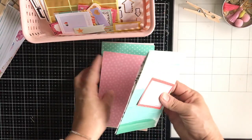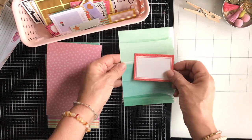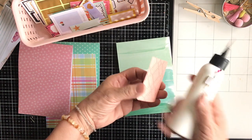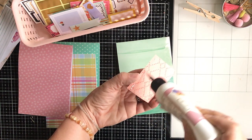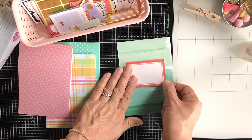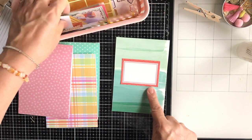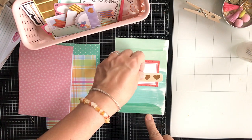I am running low on gold foil ephemera, so maybe it's time to use my Minc and all of the Heidi Swapp foil and embellishments that I have and run them through the laminating machine. Do you guys want to see a video of me doing that? I'll practice off camera first since I haven't done it in a few years, and if it's a success I will record a process video. I still have several more Little Golden Books I want to work on, so I need to get busy making more gold foil ephemera.